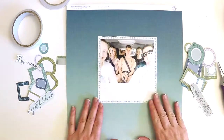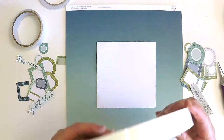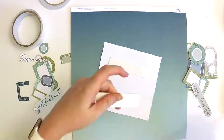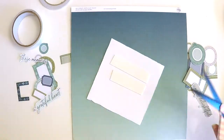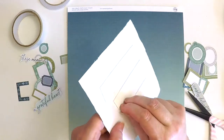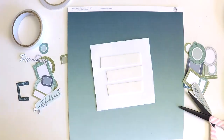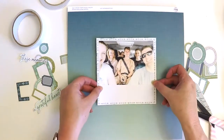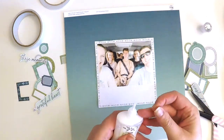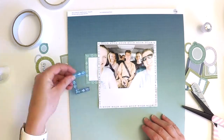It was lovely because a 6 by 4 photo just slotted in there perfectly, with a nice surround. That gave me the ability not to have to double mount my photo — which you often see on my layouts, I usually do a double or triple mount. I've used some foam tape just to lift that off a little.